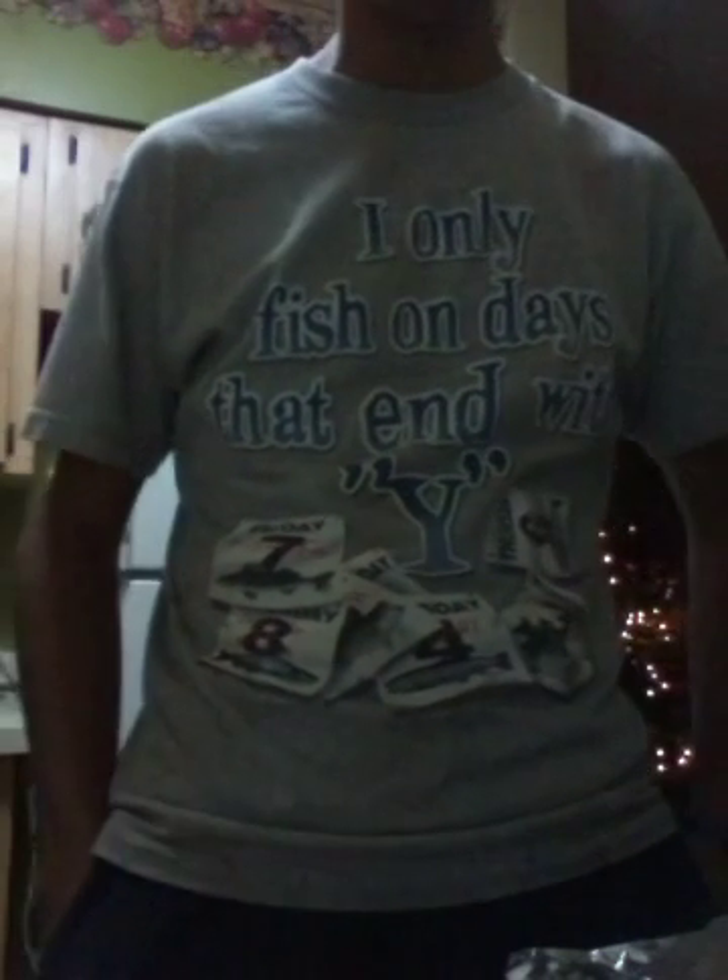Hey guys, today we'll be cooking Jack Crevalle, which is a nice size piece. So I'll start off by saying what a Jack Crevalle is. Jack Crevalle is a saltwater fish, of course. Most people think that you can't eat Jack Crevalle because it's awful taste and all the blood in his body.